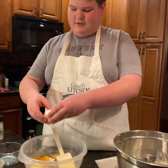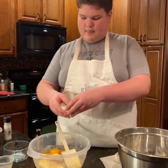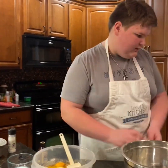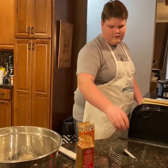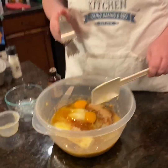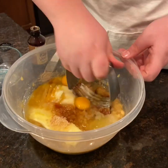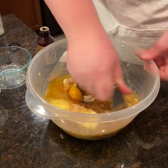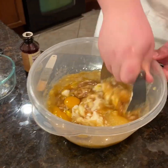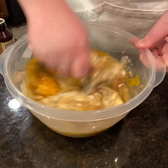Now we're gonna do two eggs. I forgot to say that we've got about two cups of mashed bananas in the bottom of this — we're gonna combine everything together.